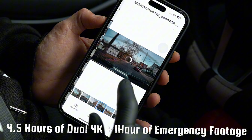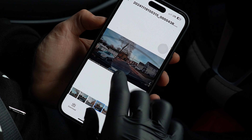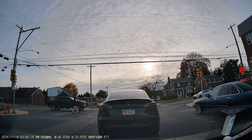The dashcam also comes with 12 voice commands, making it completely hands-free. You can capture photos, start or stop recording, or perform other actions just by speaking, which adds to its ease of use and safety while driving.